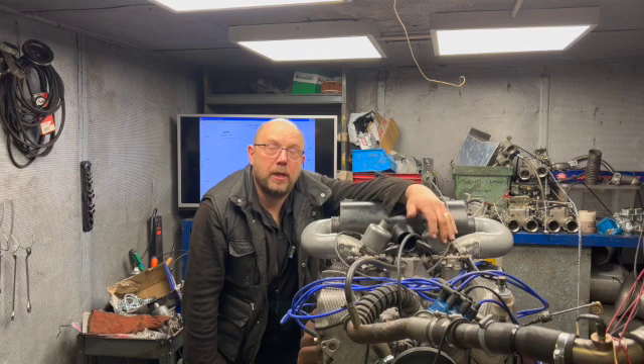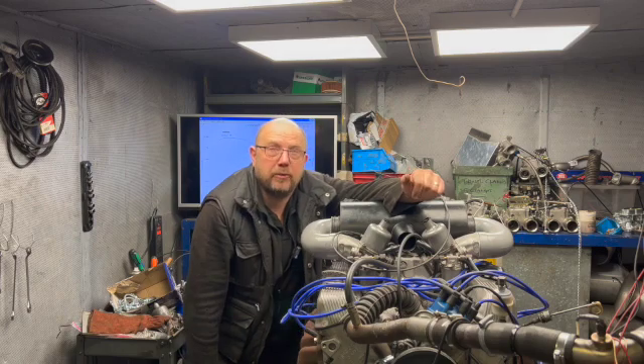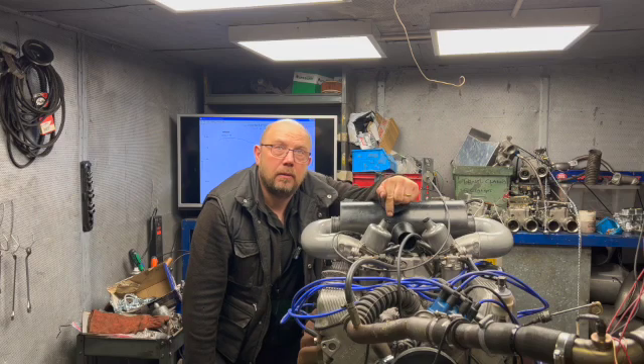Engine 1, which is this one here, is completely standard with the exception that the cylinder heads have been replaced with SD1 heads and we have a Hurricane cam.